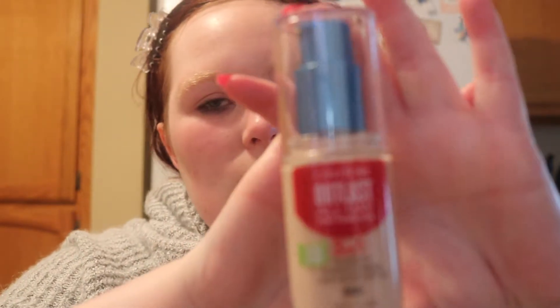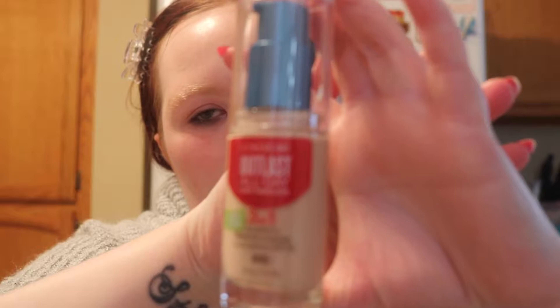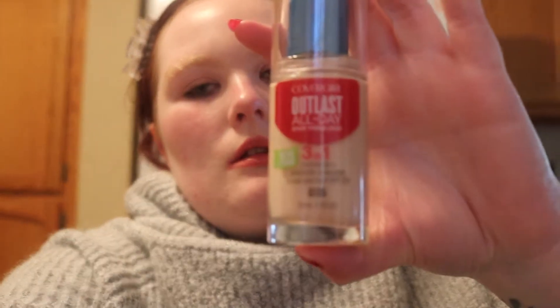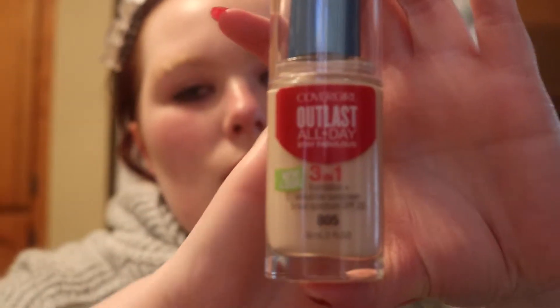So when we get into it, I'm going to use the CoverGirl Outlast All Day Stay Fabulous 3-in-1 in the shade 805 Light Ivory. Looks just like this — let me get a little focus going. There we go. You can see it, and it's a very pretty color.